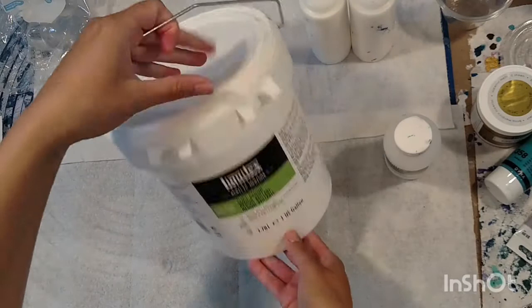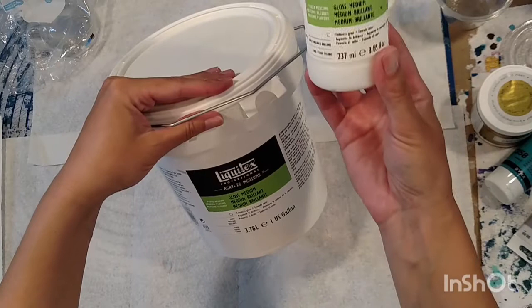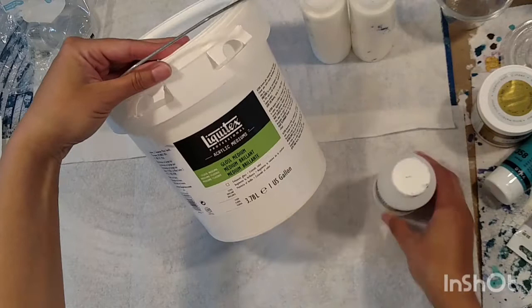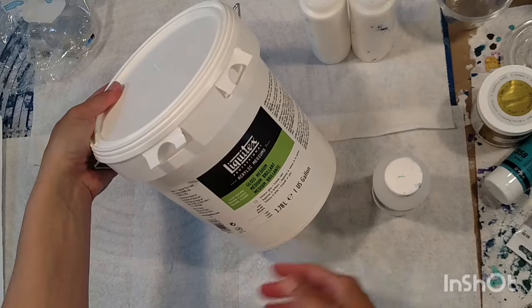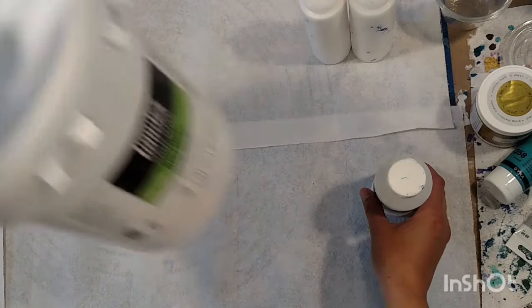I do recommend the Liquitex gloss medium - it's not called gloss medium and varnish anymore. You can use this to make pigments and other things, which is actually why I had it to begin with. You can buy it in these large jars. Don't buy it at Michael's - it's like $80 there - but it's only about $50 if you buy it directly from Liquitex on Amazon or from Liquitex itself.